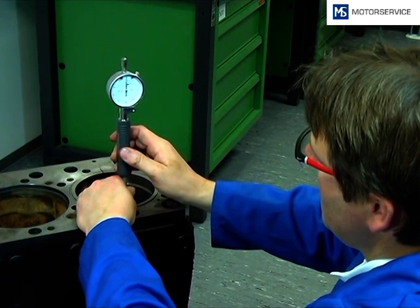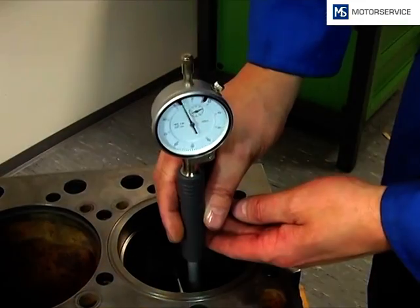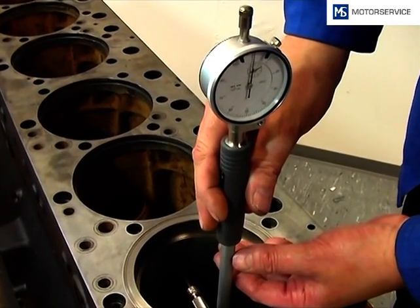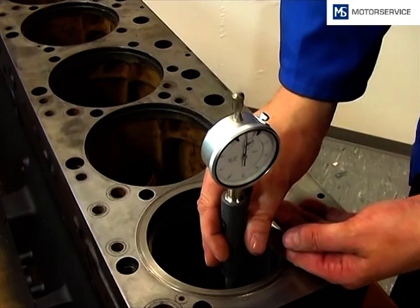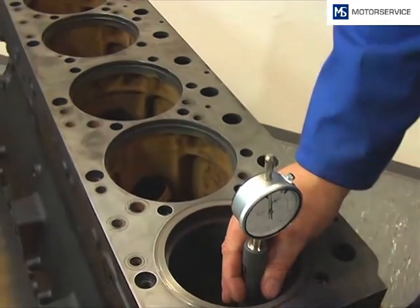For the final check, the inner diameter of the cylinder liner in the range of the o-ring seats is checked by an internal measuring instrument. If a narrowing is determined at this point, it may mean that the o-rings are not seated correctly in the grooves, and that they have twisted or slipped out during the insertion of the cylinder liner.